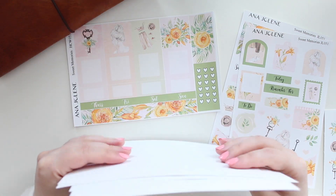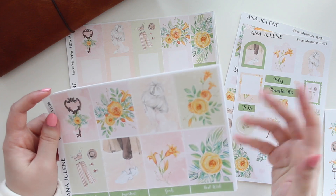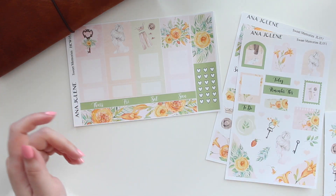So this is available only in the white matte option. If you guys are interested in me adding premium matte sticker paper to the shop, then let me know. If I do get enough votes for that sticker paper, then I will be adding it to the shop.